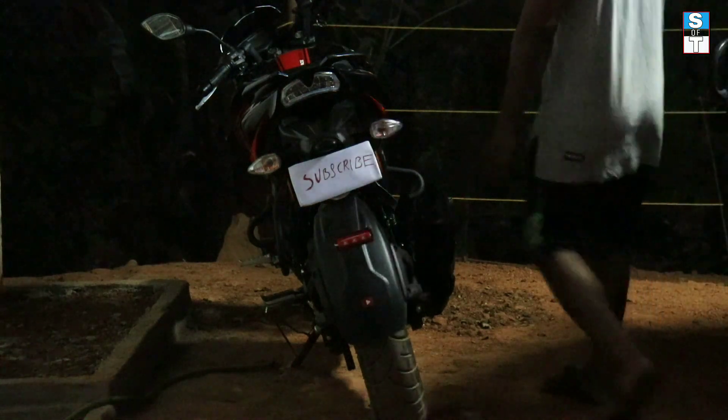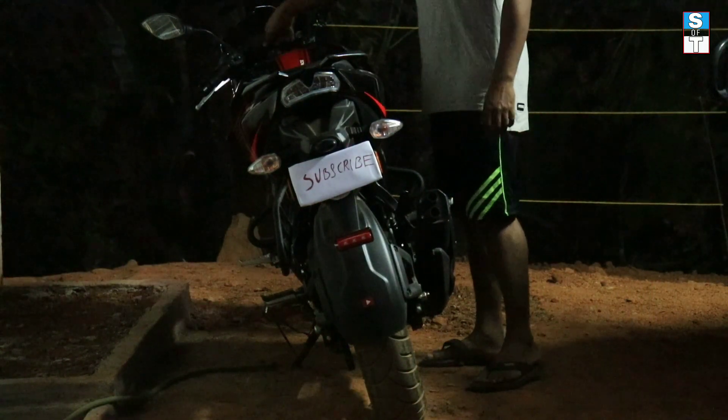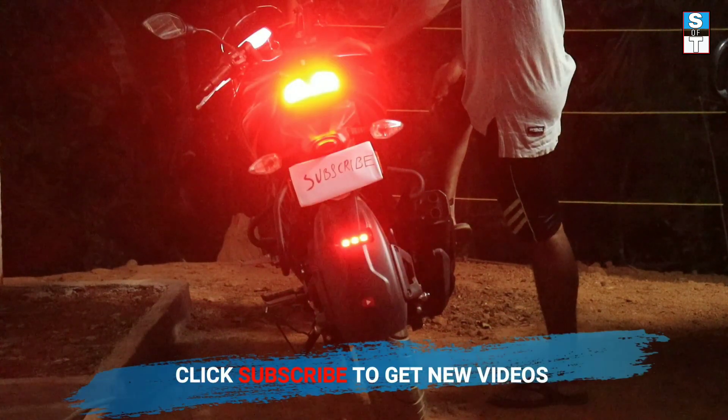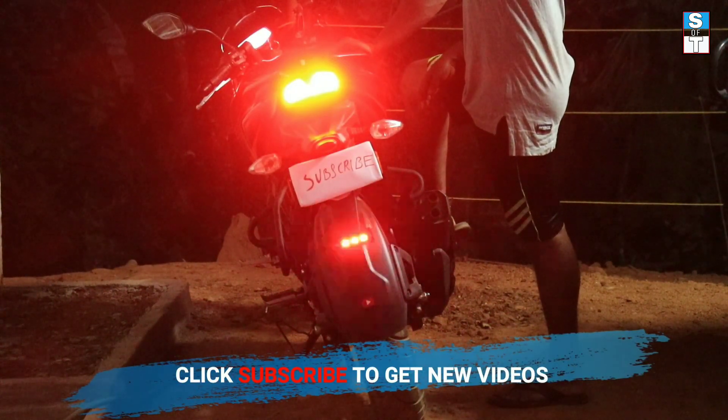Hi friends, welcome back to a new video about how to make a bike LED flasher. Stop buying LED bike brake light flashers — you can make this at home easily.